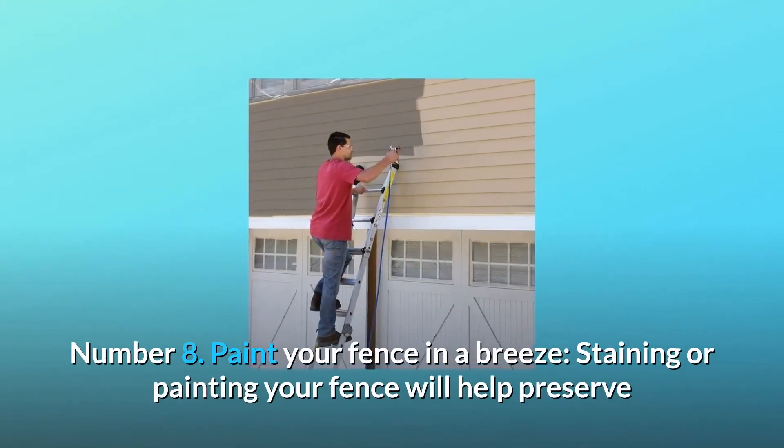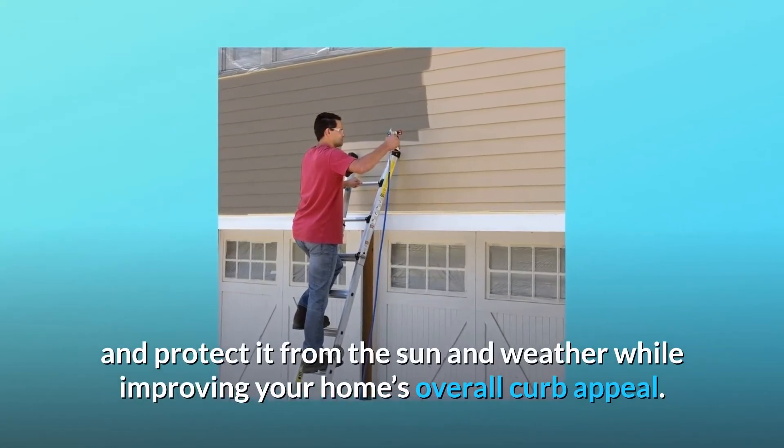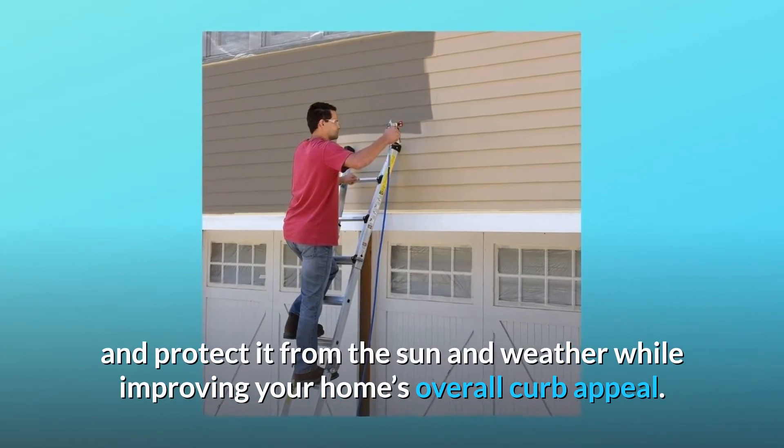Number 8: Paint your fence in a breeze. Staining or painting your fence will help preserve and protect it from the sun and weather while improving your home's overall curb appeal.